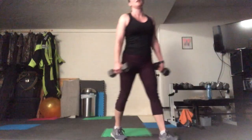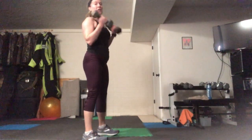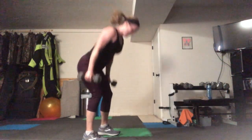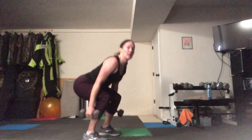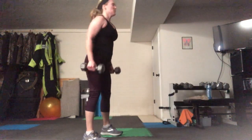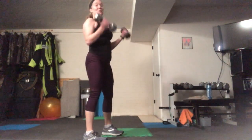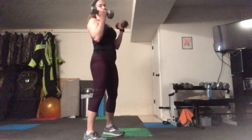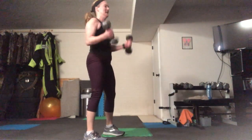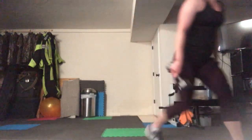We have squats and bicep curls — grab your weights. Sending your weight back on your heels, let's go. One squat, one curl, nice and controlled motion. Chest is tall — it'll come a little forward but try to keep it as tall as you can. If you don't have weights, grab bottles or just do squats. Don't let the abs go — keep them tight. Great job, put the weighted object away.